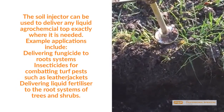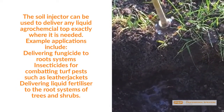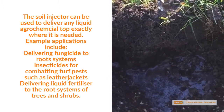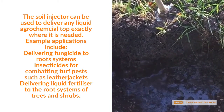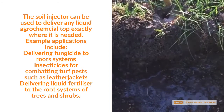The soil injector can be used to deliver any liquid agrochemical to exactly where it is needed. Example applications include delivering fungicide to the root systems of trees, insecticides for combating turf pests such as leather jacket, and delivering liquid fertiliser to the root systems of shrubs.